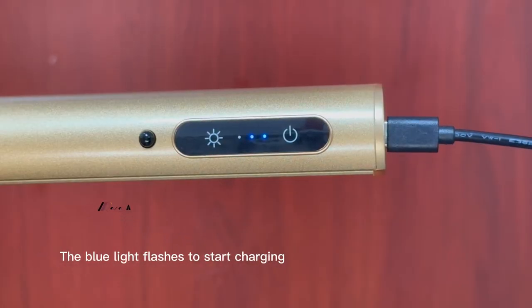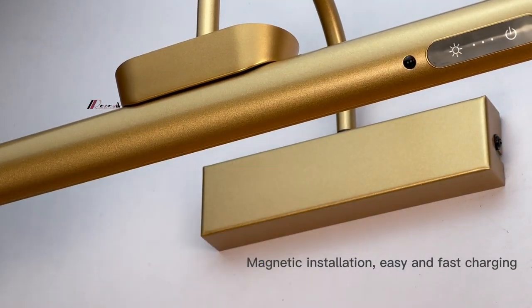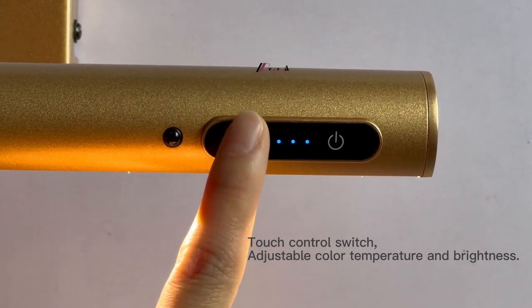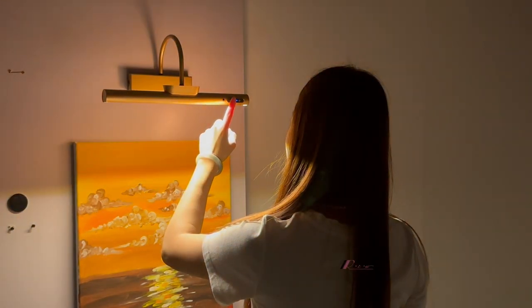Type-C charging. With a magnetic function, it can be easily and quickly taken off and charged. With the touch switch, the color, temperature, and brightness can be adjusted to adapt to various scenes.